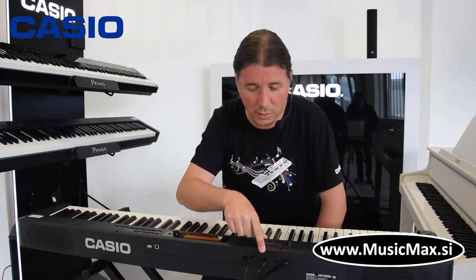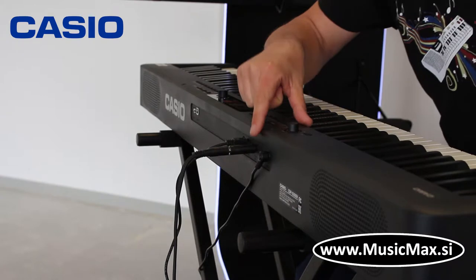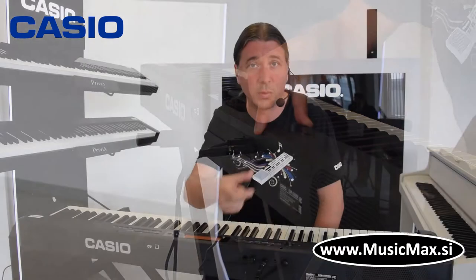Klavijatura ima izlaz za slušalice, koju ujedno koristi kao izlaz za spojiti u mikser. Imamo audio ulaz, na koji možemo spojiti mobitel ili iPad.